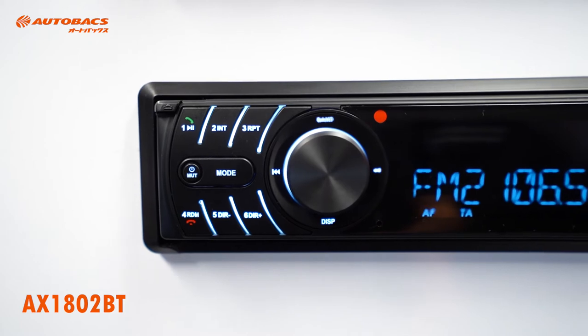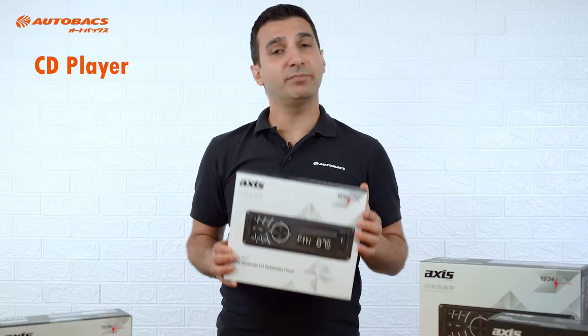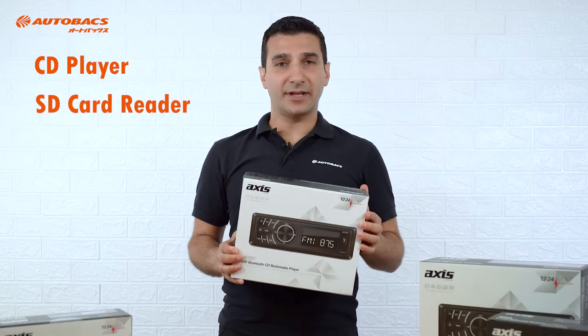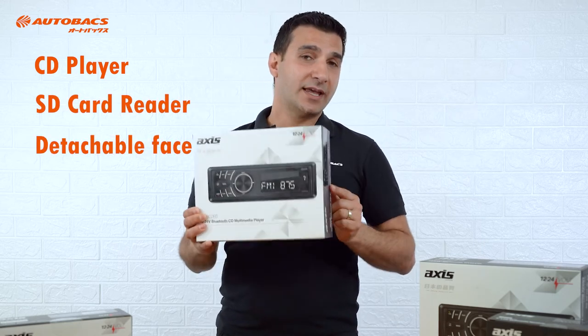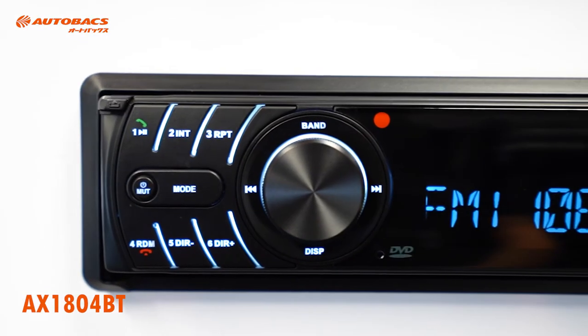The AX1802BT has all those wonderful features mentioned, but it comes with a CD player, an SD card reader, a detachable face, as well as an external hands-free microphone.